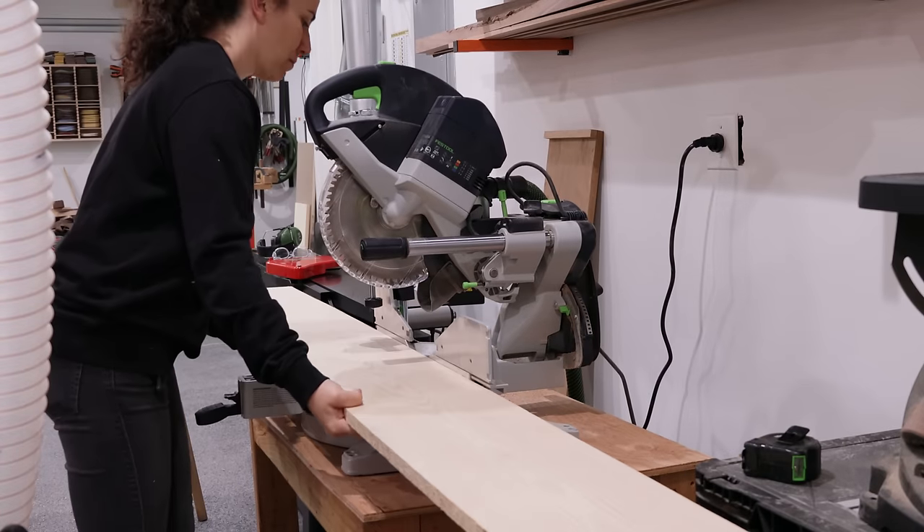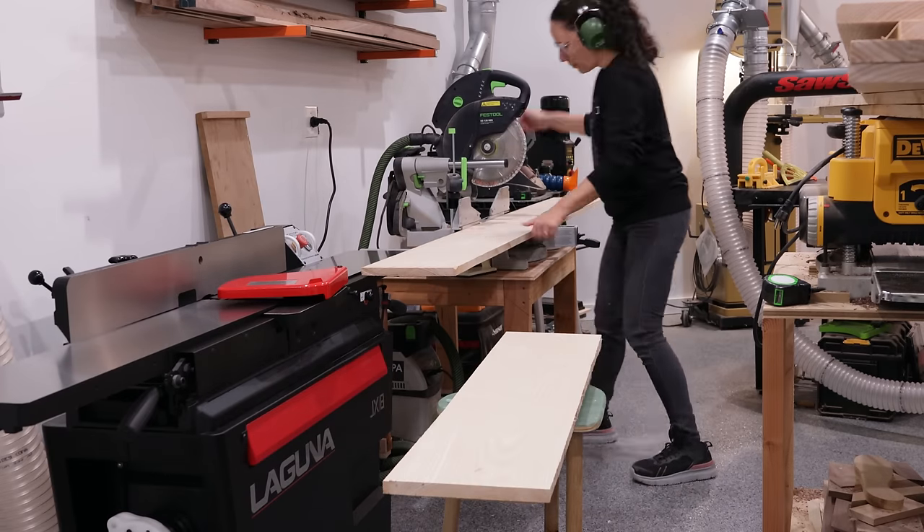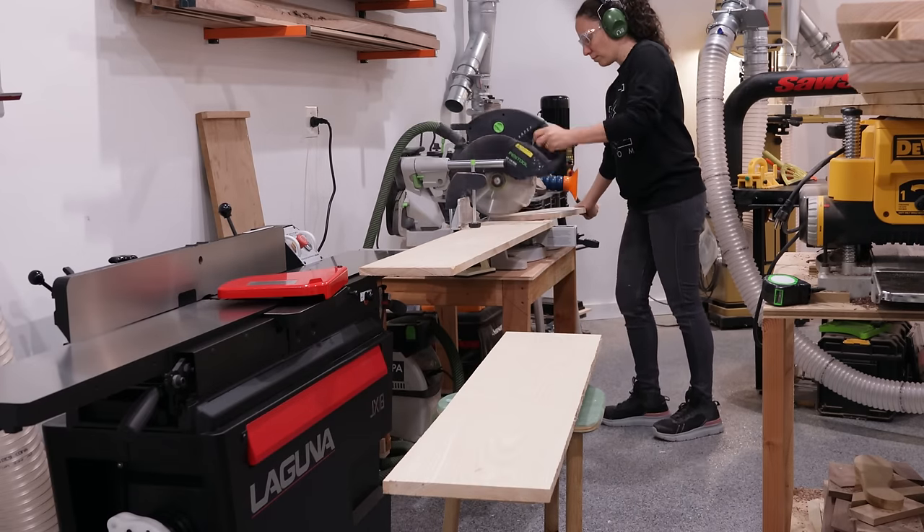I started by milling up the boards that will make up the headboard. I chose to use ash for this project because I think the grain in ash looks really cool when staining dark like he wanted.